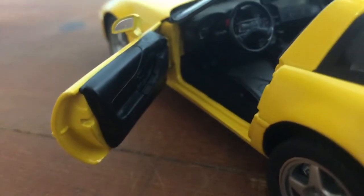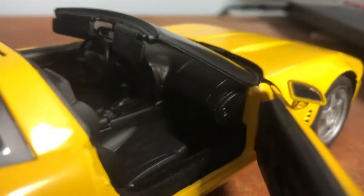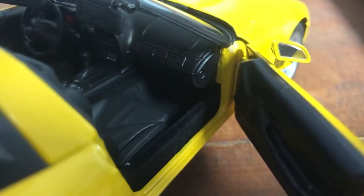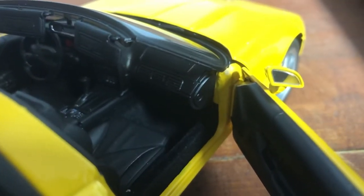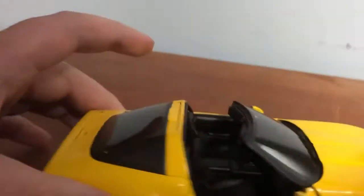The sun visors come up and down — pretty neat. The doors open to reveal carpeting, seats, and door panels. The door panels are not painted, which is a bit weird. Very nice car overall. The passenger door opens too.